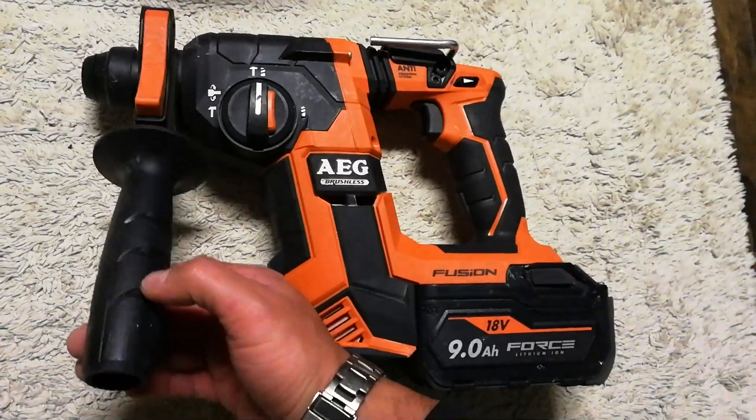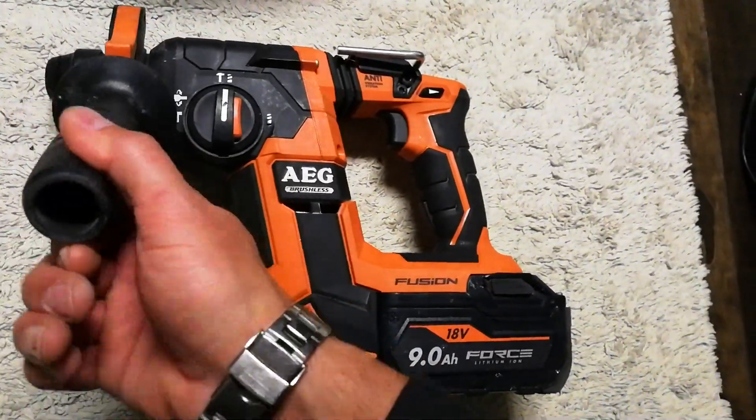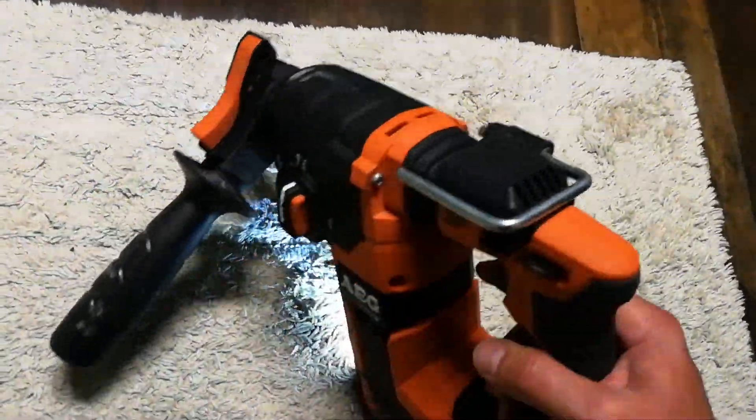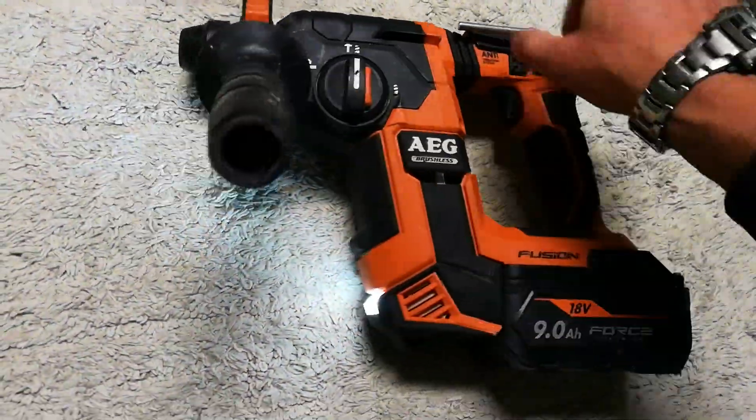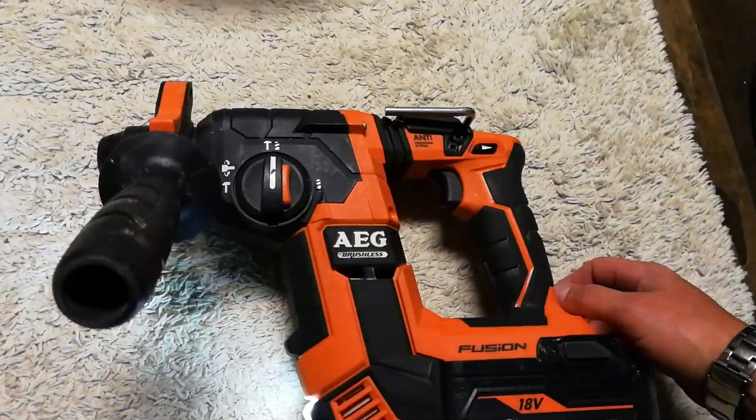The handle is very easy to operate. You just twist it a little bit and it's there — you don't need to move it much or force it hard. It just clicks and pulls off really easily.